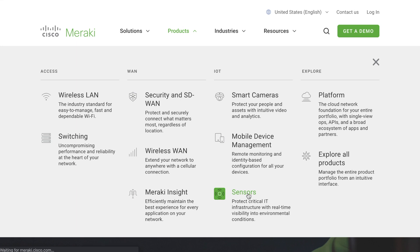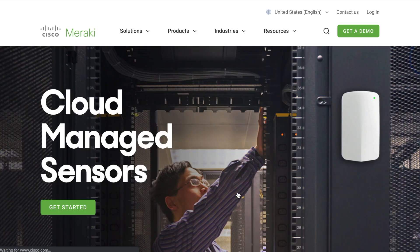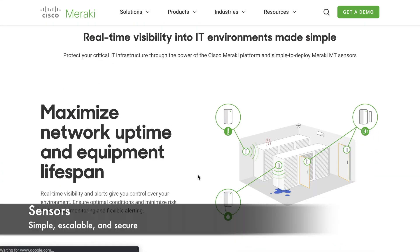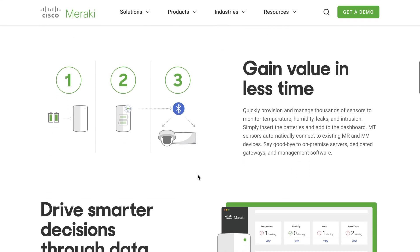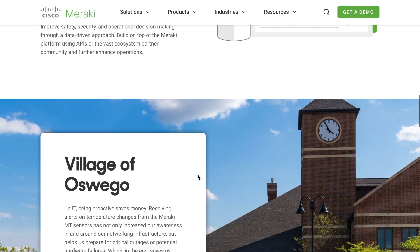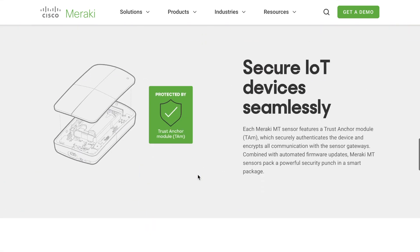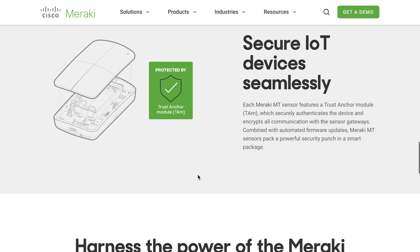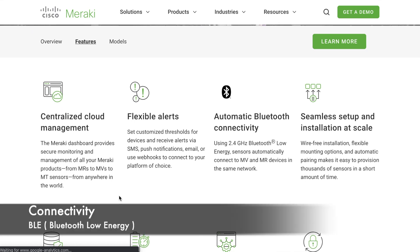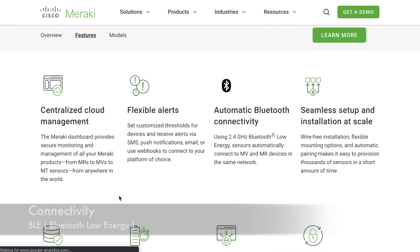Cisco Meraki is introducing a range of sensors to prevent loss and increase operational efficiency with IoT. The sensors are simple, scalable, and secure. They can connect to the dashboard using the MV or the MR, which removes the need for expensive gateways. The Cisco Meraki MT product family is a line of cloud-managed sensors that is very simple to configure and deploy, using BLE technology — Bluetooth Low Energy.